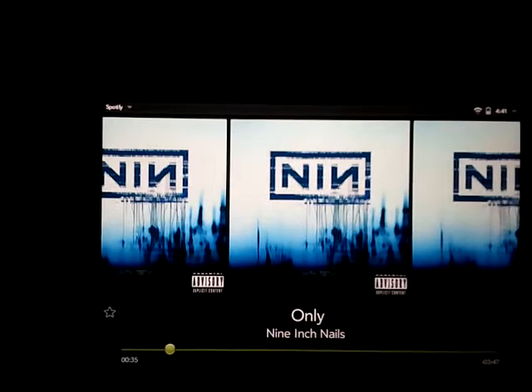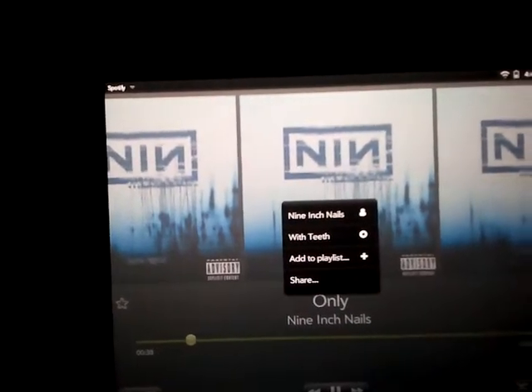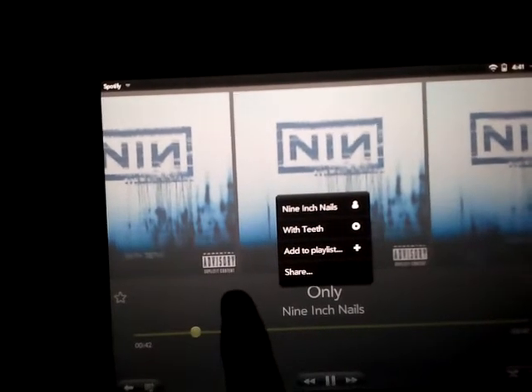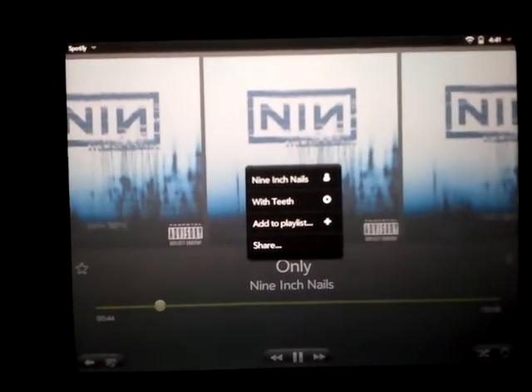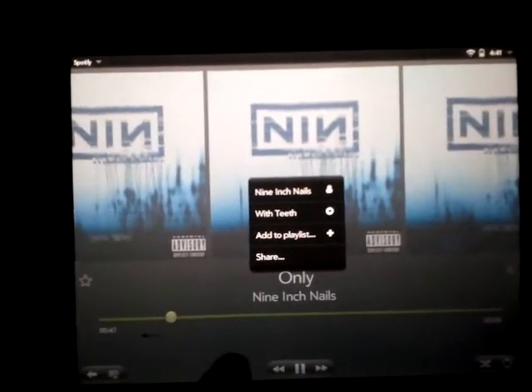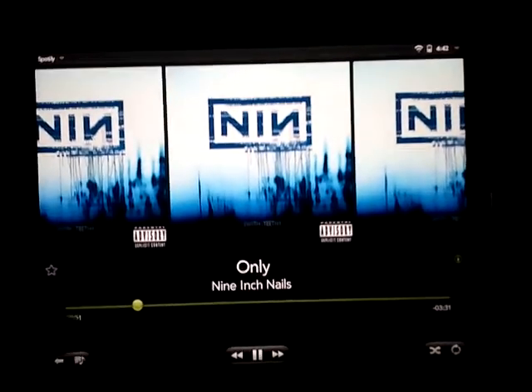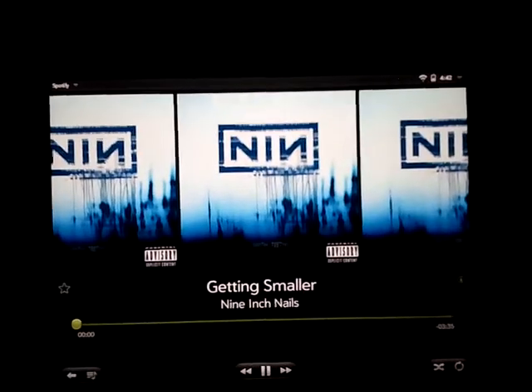You can also pull up information on the band here — for instance, their other related artists or whatever. Other songs on the album, playlists, stuff like that. You can share it also. Here, you can skip through the songs by just dragging. Works very well.